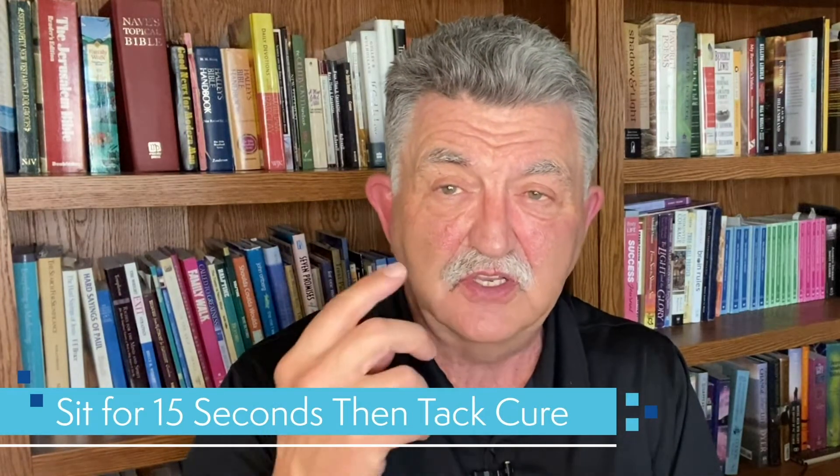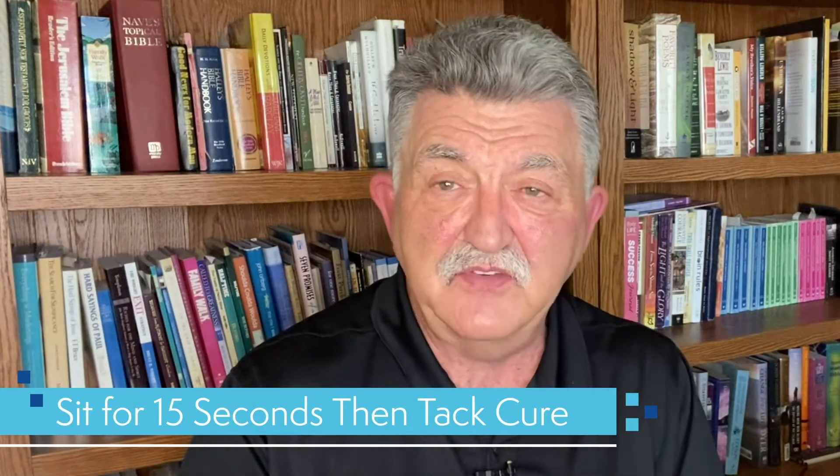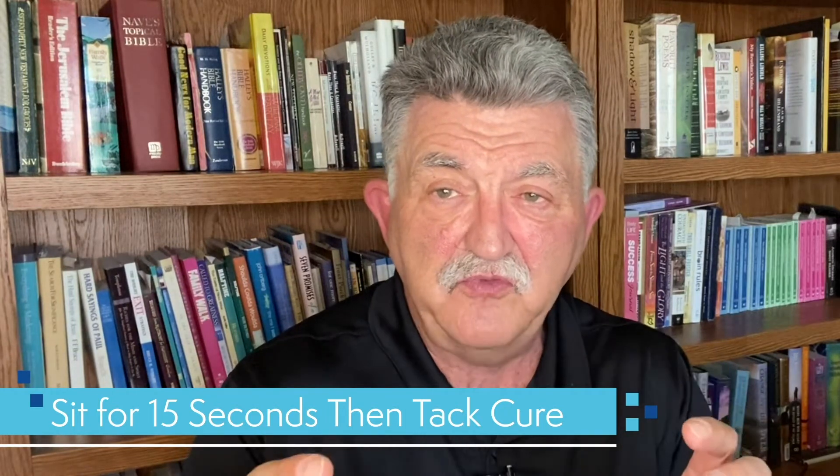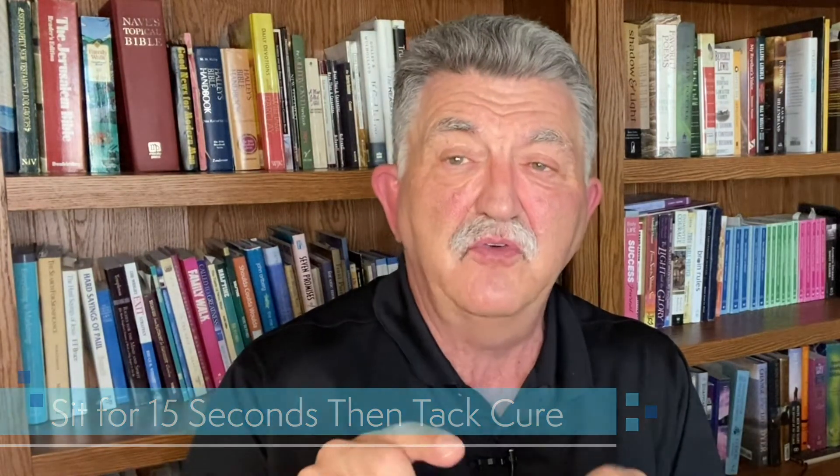Now I'm ready to cement. The way I like to do it is to cement the two centrals simultaneously. I get the cement and the crowns, place them up, and just let them sit for 15 seconds. After 15 seconds, you can tack cure from the facial and lingual — five seconds each. Once you've got a tack cure, you tease away the excess cement. While you're doing that, your assistant is already filling up the lateral incisor crowns. You place the laterals, let them sit for 15 seconds, then tack cure facial and lingual for five seconds each, and gently remove the excess cement from around the laterals.